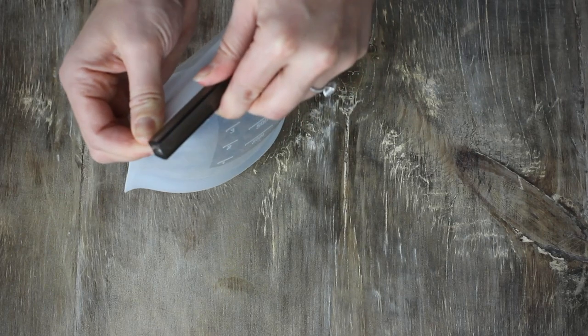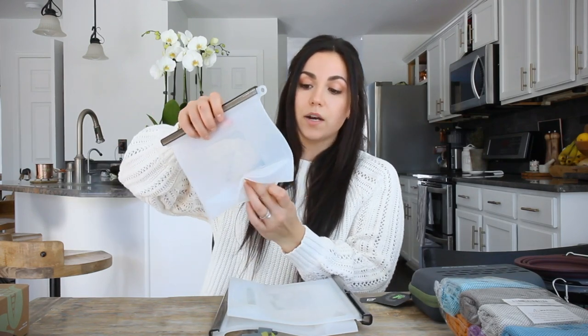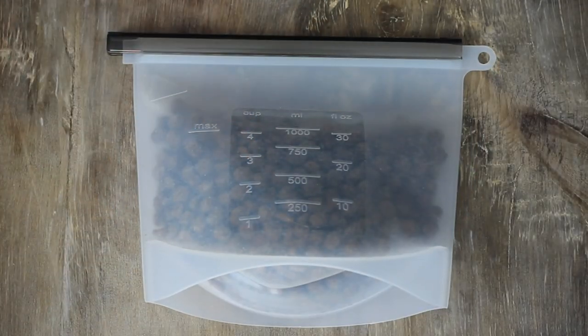This is one of my favorite things, not only for the dogs but for us as well. We're trying to use more sustainable products, and the silicone food bags are definitely the way to go. I liked these because they open and expand at the bottom so they can stand flat, and they have measurements on them so you know exactly how much food you're giving them.